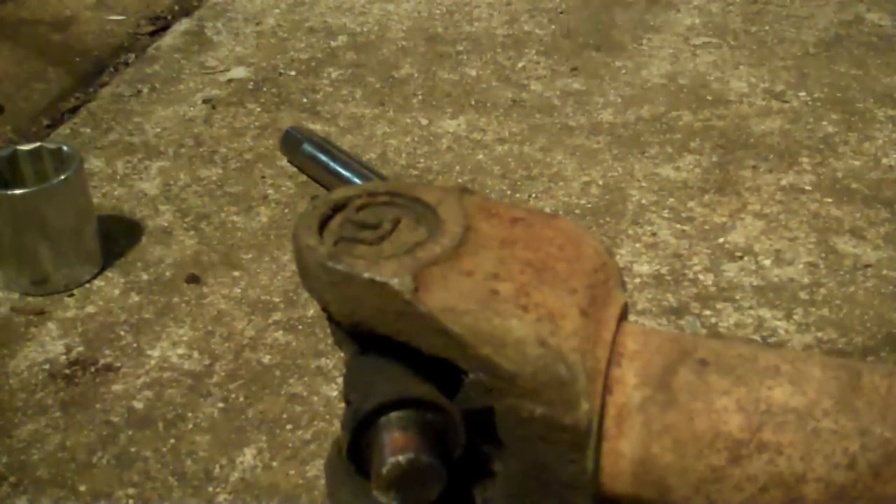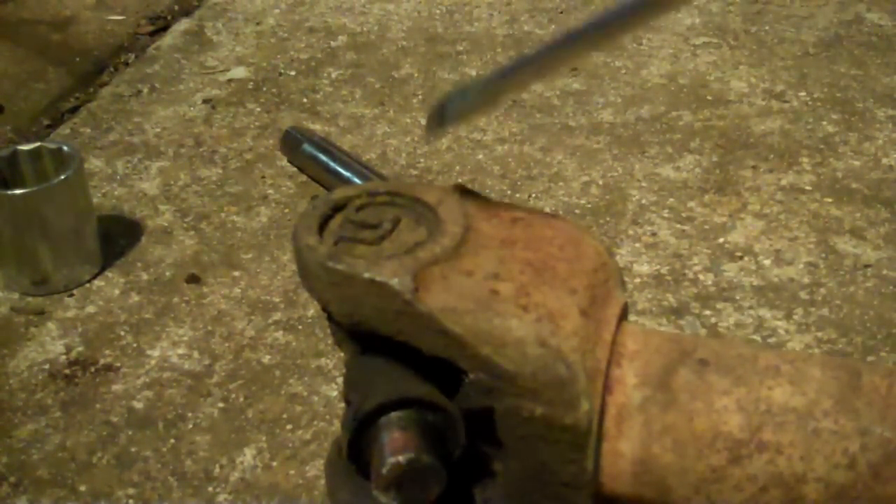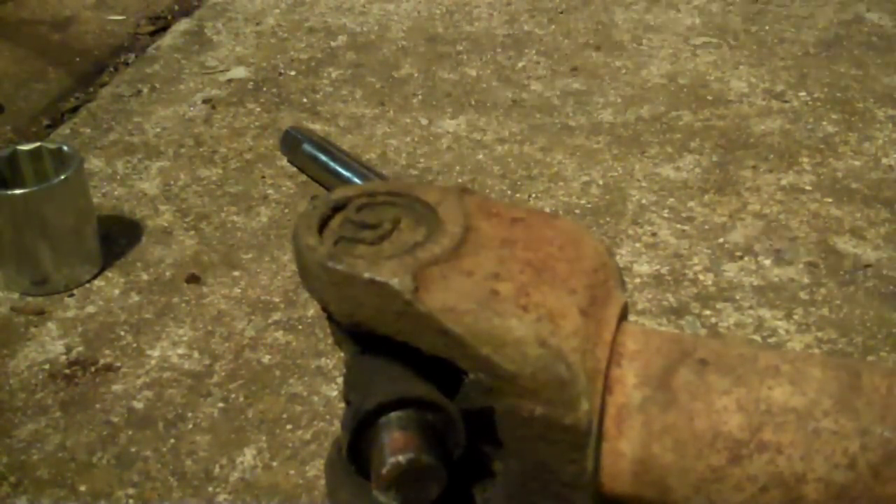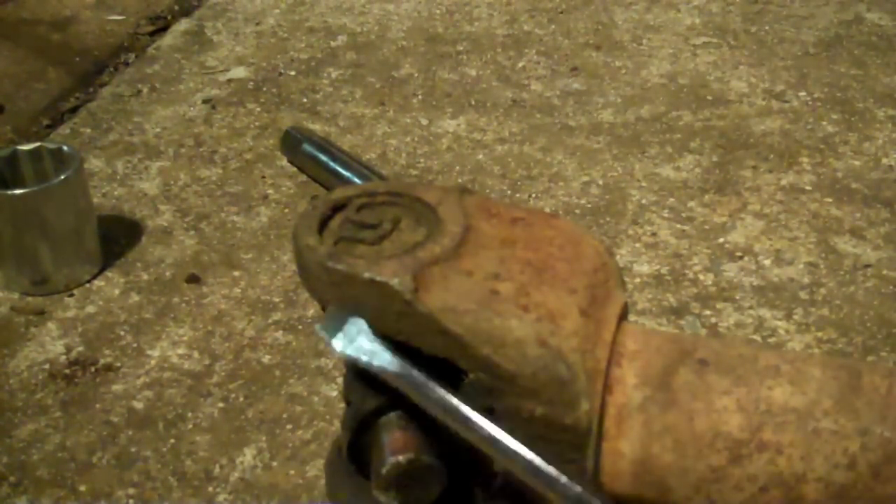Even though these U-joints are a pretty tight press fit in the yokes and pinions, and they're under a lot of pressure and stress, just for safety this type takes an outside snap ring. Some other vehicles take a snap ring that goes to the inside.